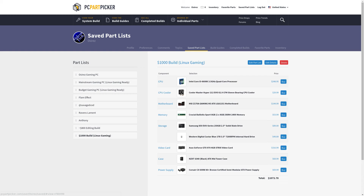What's up y'all, this is Osiris. It's been a while since we've done a Linux gaming PC build, so today we're going to look into this and see what kind of parts you should get to make a gaming PC running Linux.